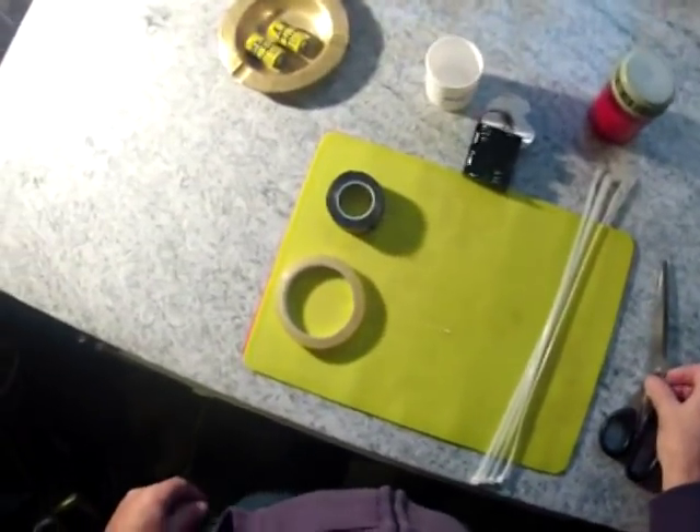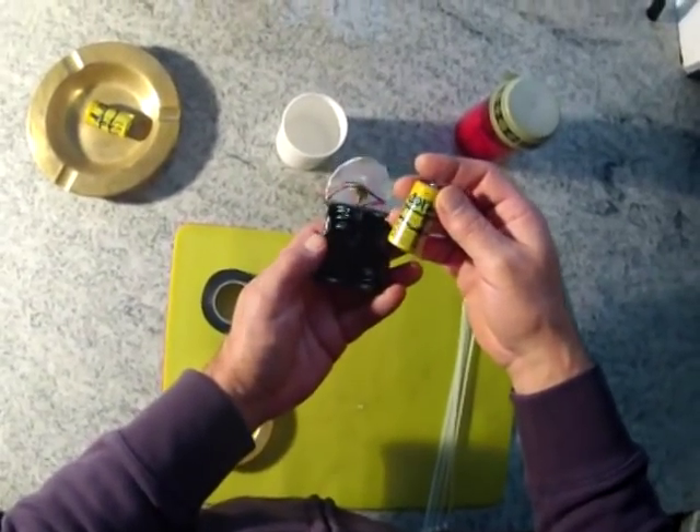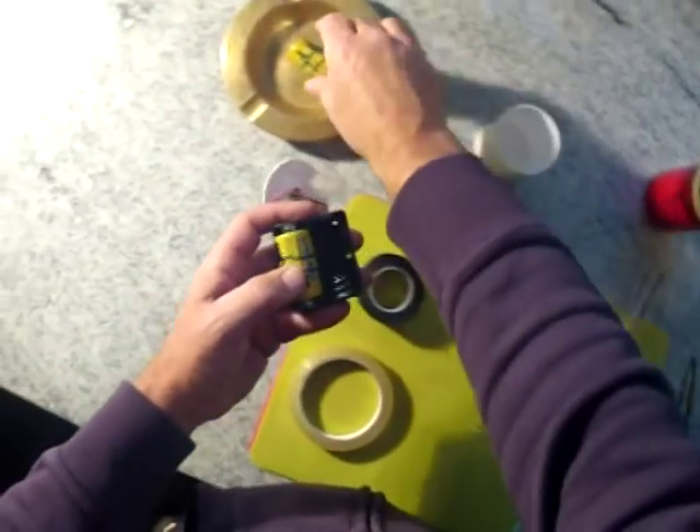And a pair of scissors. First of all, as you can see, I have even marked the batteries. So put the batteries in and make sure you get them the right way round.